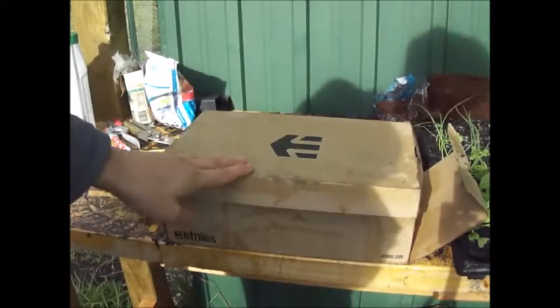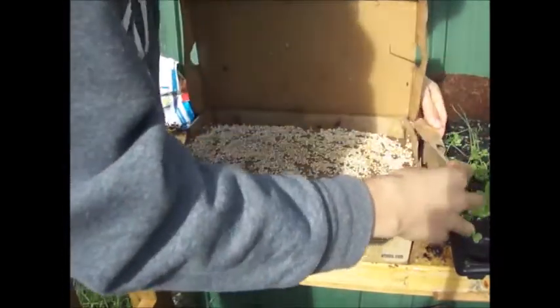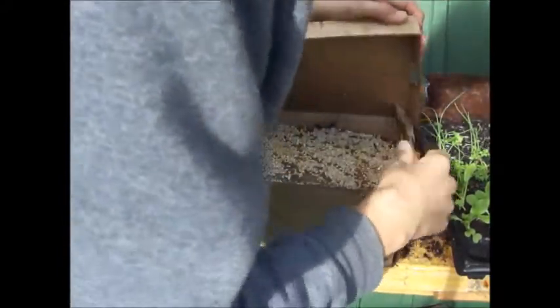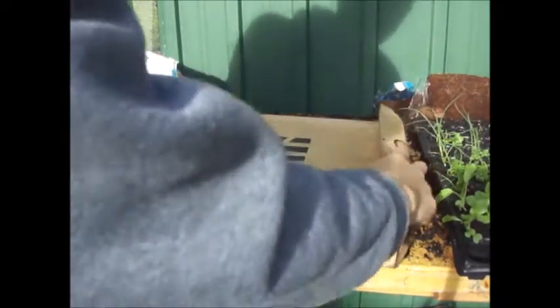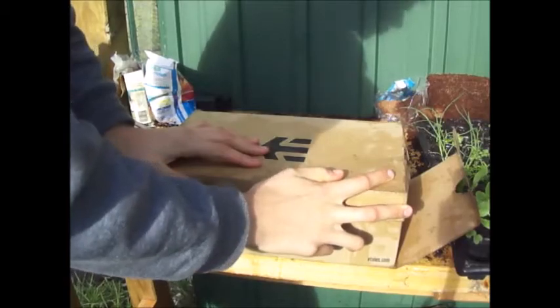I purely chose this shoe box because I can just reuse it, but also it's so I can easily keep the lid on so that it stays dark and out of direct sunlight. I think it will make a good growing bed. Now I'm just going to keep this in the gardening shed and then wait a couple of weeks — hopefully mycelium will be growing all throughout it, and then hopefully after that I will get some mushrooms.